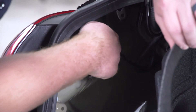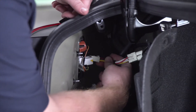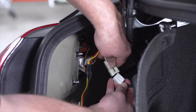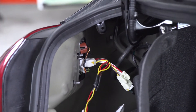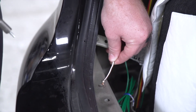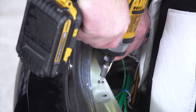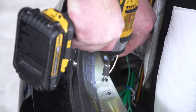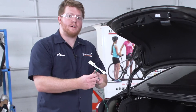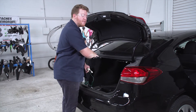We're going to disconnect this white harness by pushing down on the tab on the top. Then we'll take our T-connector with the yellow, brown, and red wire and plug it right into that harness. Next, we'll take our white wire with the ring terminal and ground it underneath our rear threshold panel using the provided self-tapping screw. Finally, we'll take our T-connector with the green wire and bring it over to the passenger side, connecting it to that tail light the same way we did on the driver's side.